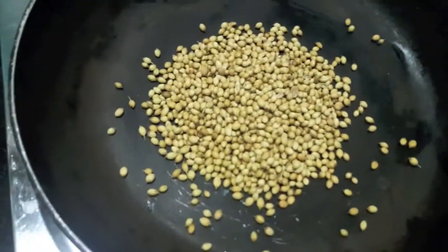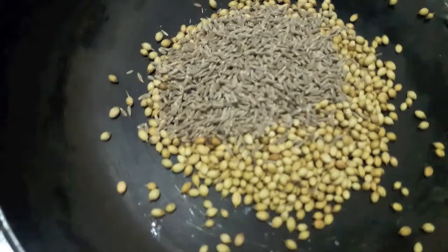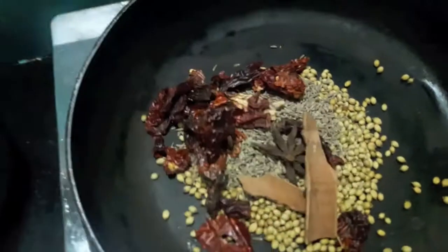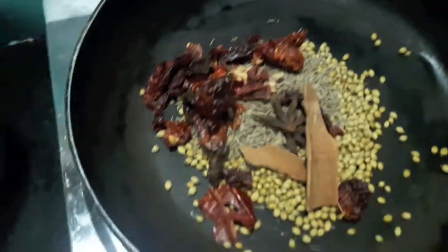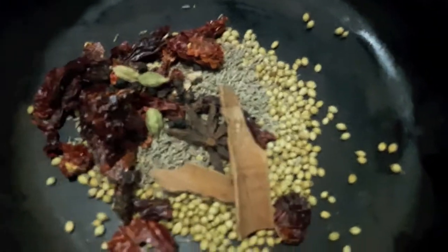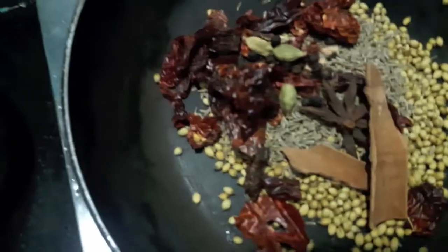Here I have a pan. I will add all our spices for the masala and dry roast them for about 2 to 3 minutes. You can store this powder in a closed jar for about 3 to 4 months easily and use it later on.